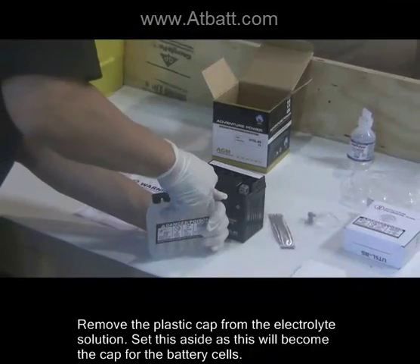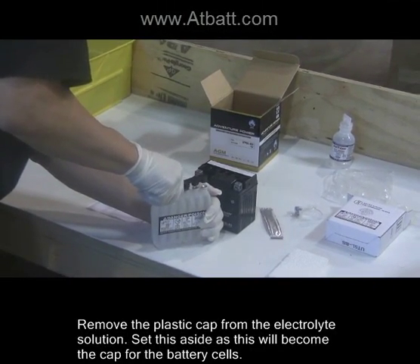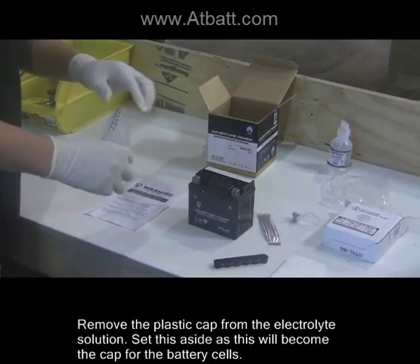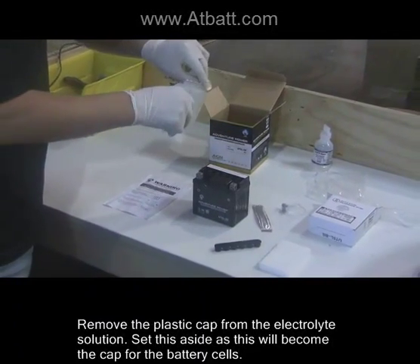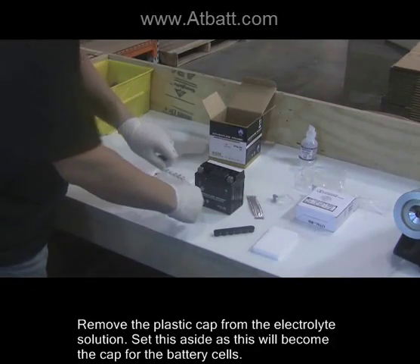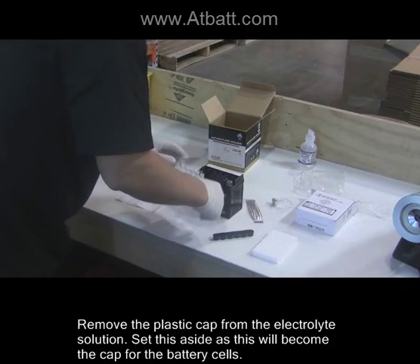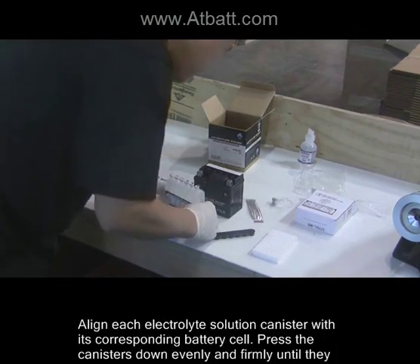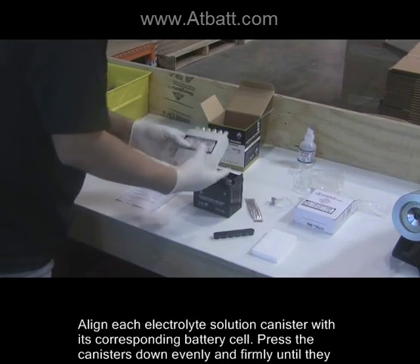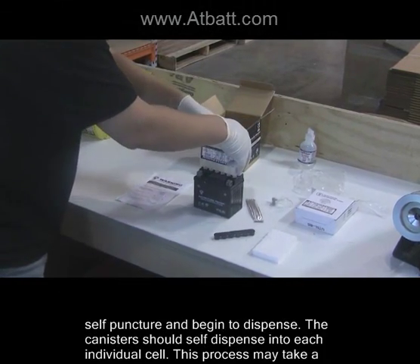Remove the plastic cap from the electrolyte solution. Set this aside as this will become the cap for the battery cells. Align each electrolyte solution canister with its corresponding battery cell.